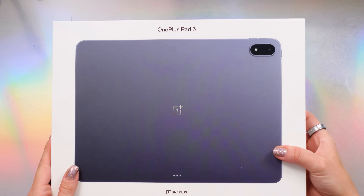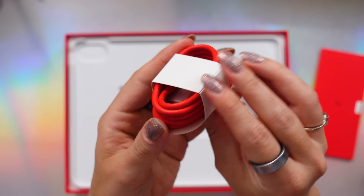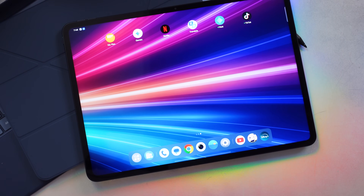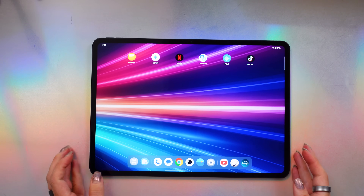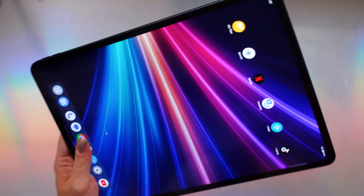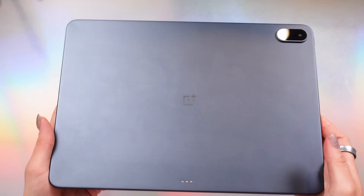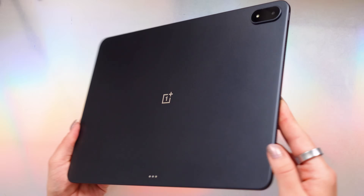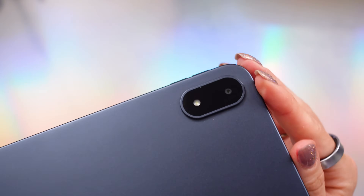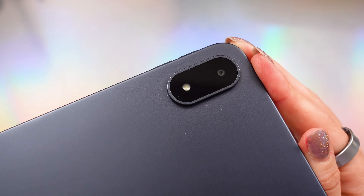In the US markets, you will get the tablet itself, a Super VOOC power adapter, a Type-C cable, and all the usual paperwork. The Pad 3 is OnePlus's thinnest and strongest tablet yet, coming in at just under 6mm thin and weighing 675 grams. It has this slick aerospace-grade aluminum unibody in storm blue or frosted silver, and it feels pretty premium. There's also a redesigned rear camera located up in the corner.